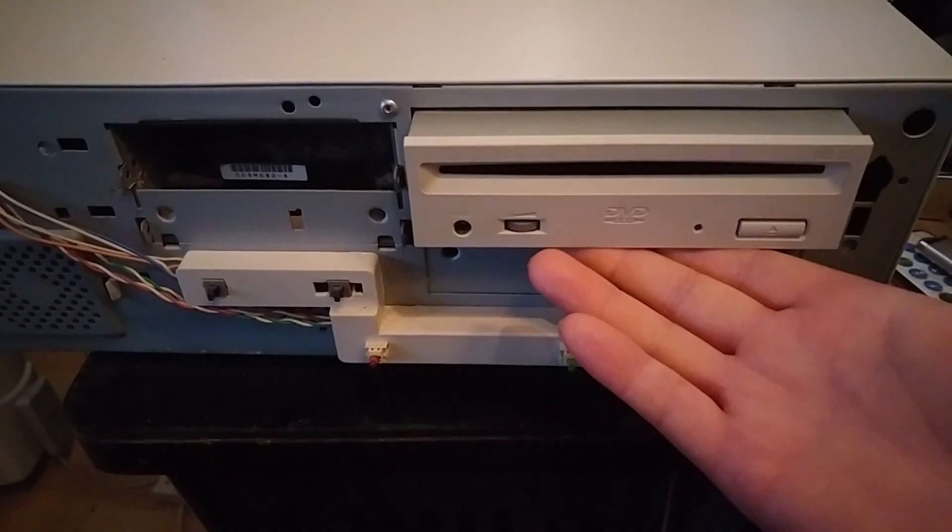I've pulled the dusty hard drive out - it's a Fujitsu M1623. That'll be a 1.7 gigabyte drive. And look at that date code - 1996! So this system has some parts that were a bit older than '99.